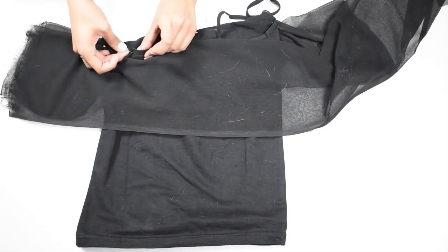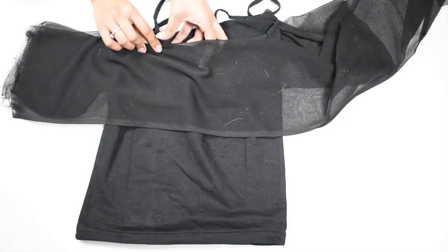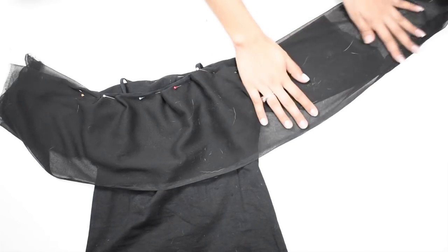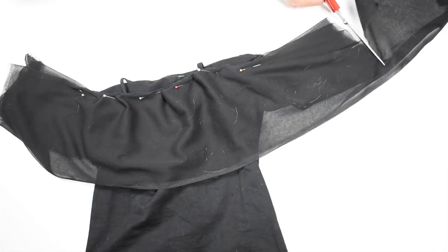Moving on to the back — do the same thing again: take the folded dupatta and pin it to the back top side while stretching the camisole, then cut away the excess, leaving the same amount as the other side, so that we have the same amount of extra dupatta on both sides of the back.